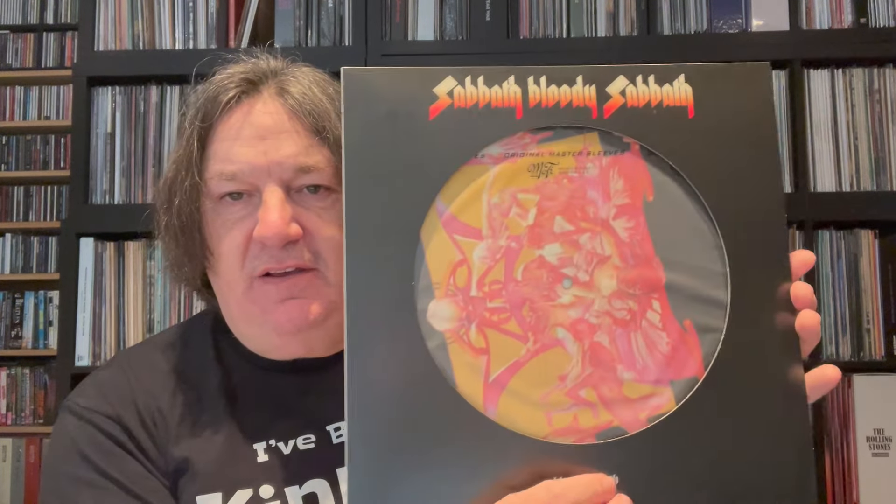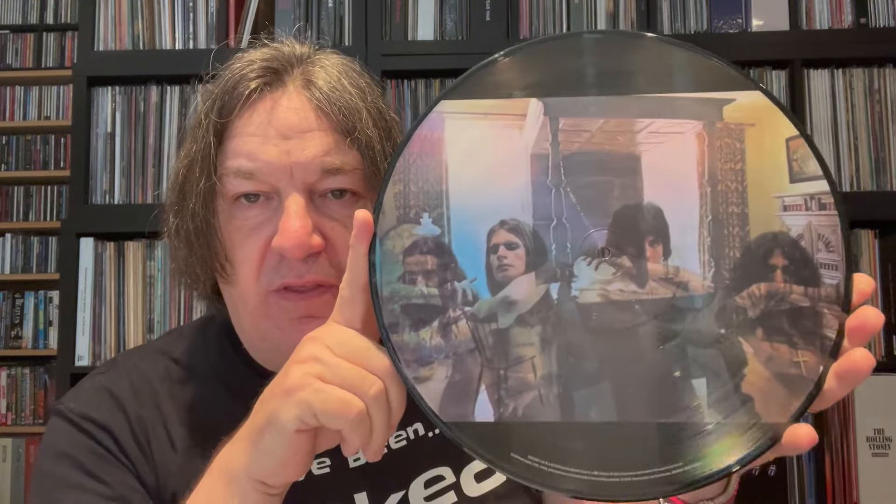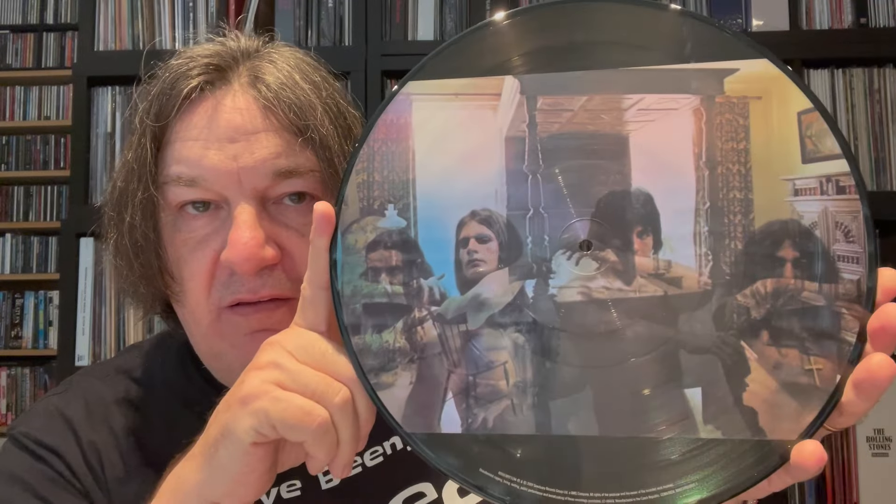The fifth album — Sabbath Bloody Sabbath. Great cover with this one, same back as the original. The actual image comes out superb — the '666' is there. On the back you've got the inside of the original gatefold with Ozzy and the boys.